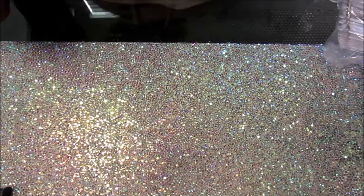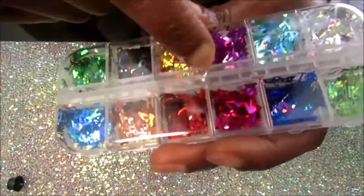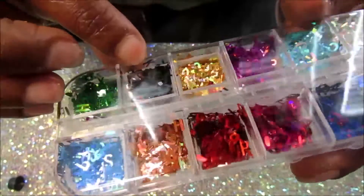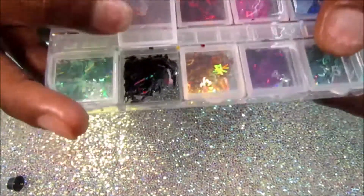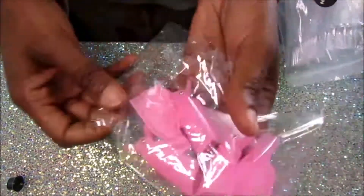The next few things are from Shein. This is a set of letters and they're all holographic. When I got this out of the package, the letters were spilled everywhere, so I just tried to put some of them back in the container, but there's still a good bit left so it's not really a big deal for me.